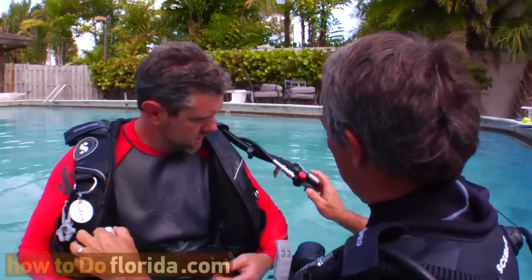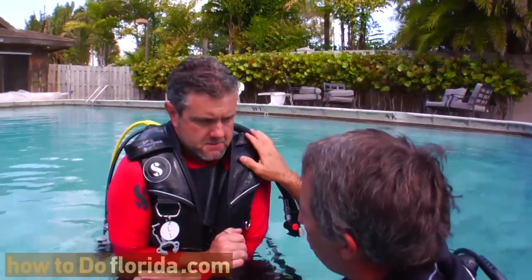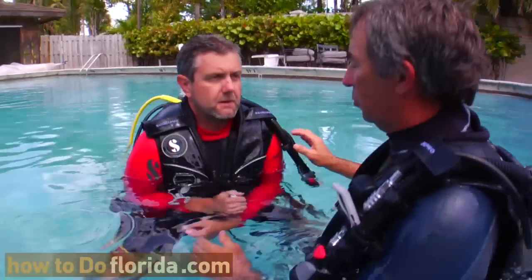One way you can do it is pull on that knob right there, or you can push this button. I think that knob works a little bit easier. Pull on that, push it in there, and sink down in the water with that. Let the water pressure squeeze the air out of the BC.